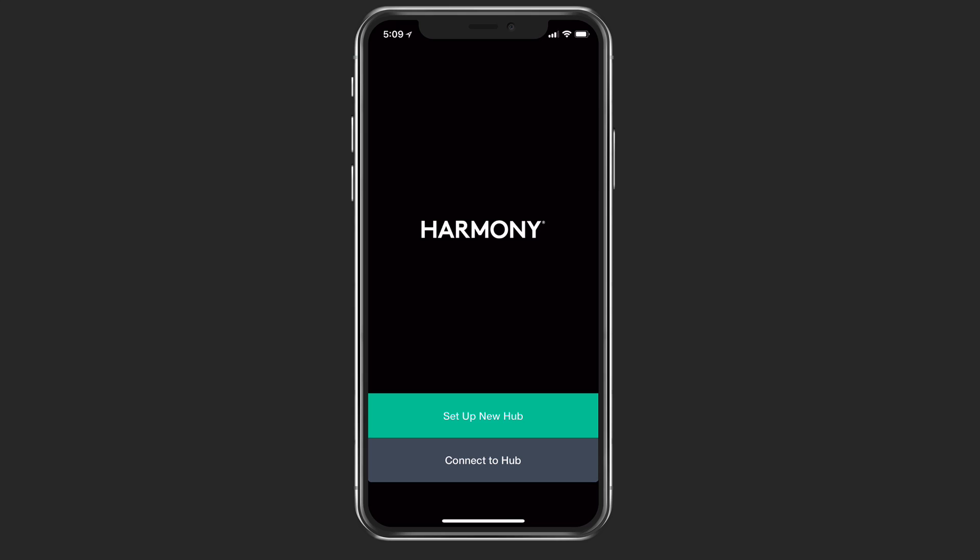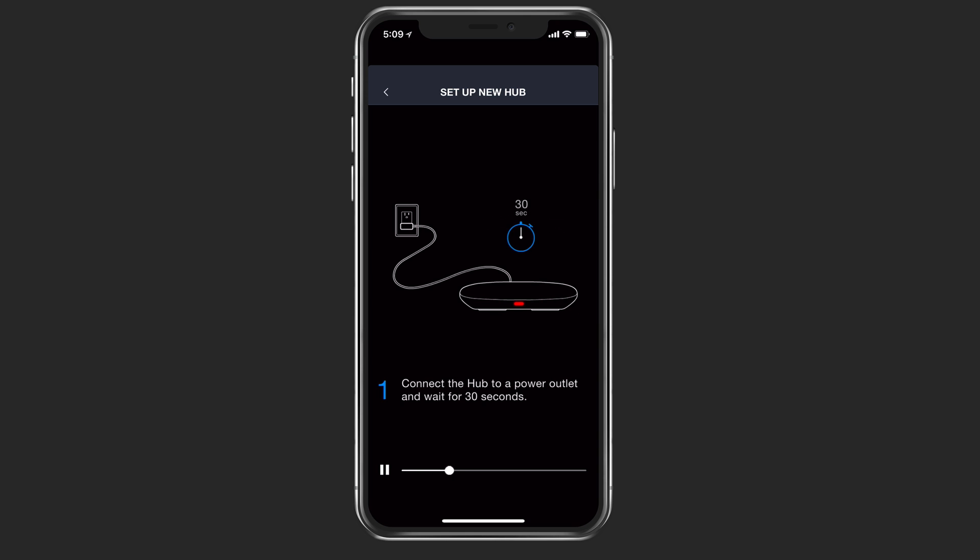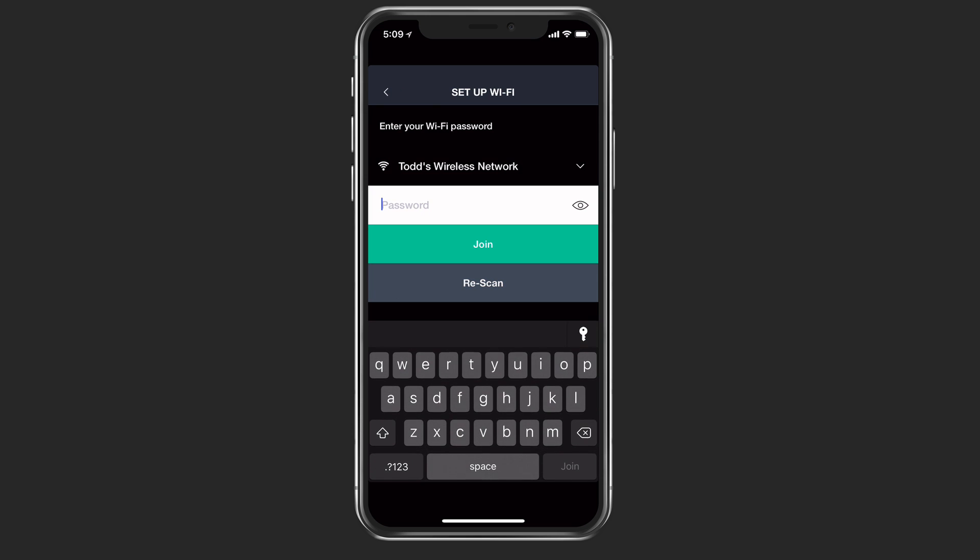Here I am on my iPhone in the Harmony application. We have the option to connect to a hub or set up a new hub, so we want to set up a new hub. It's going to play a little video for us that shows us how to connect to the hub, and it says to wait 30 seconds till that red light is blinking. Once that's done, it takes you to the next screen. We've waited the 30 seconds and we're ready to go.